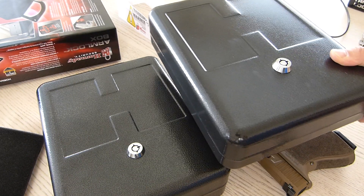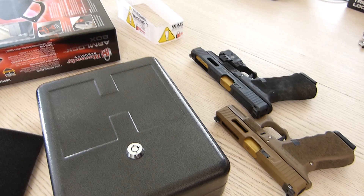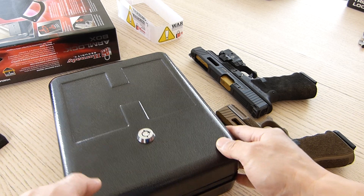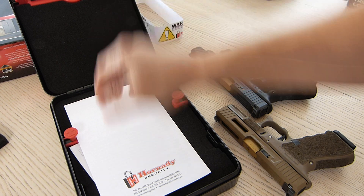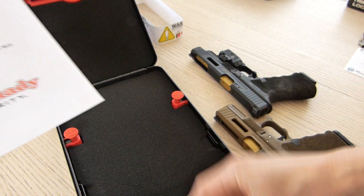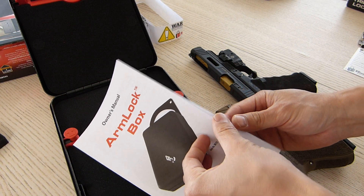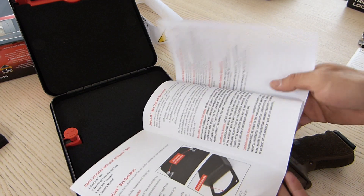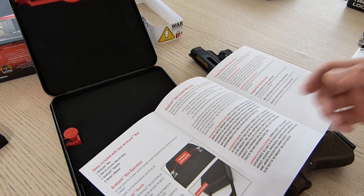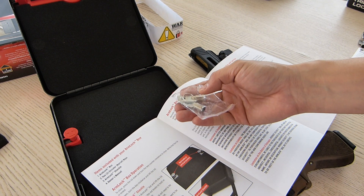The Arm Lock Box is a little bit thicker, but in terms of all the other dimensions pretty much the same, which is notable. Opening it up, here's the warranty information card, another set of keys, and the very simple owner's manual.